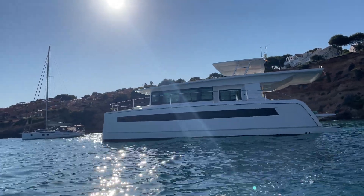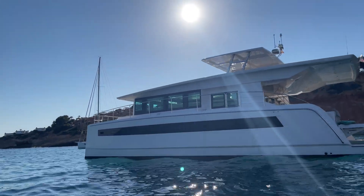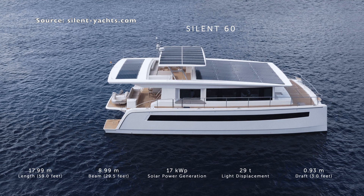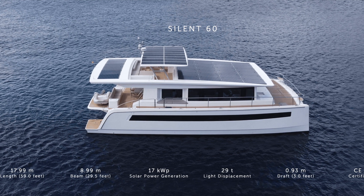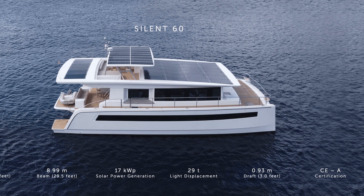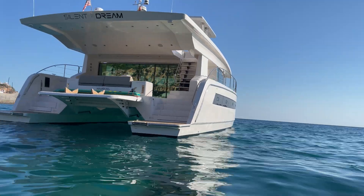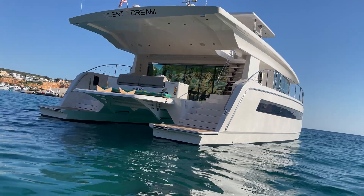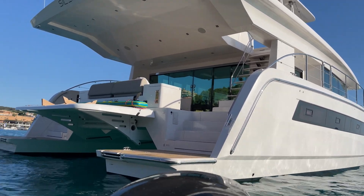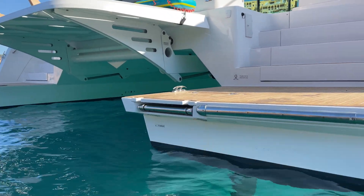The Silent 60 is, as you would think, a 59-foot yacht. It's primarily battery electric but also sports a large diesel generator. It's priced between 2 million and 3 million euros depending on which battery, motor size, and extras you choose. With a beam of 9 meters — about 30 feet — it's remarkably wide even as a catamaran. At 29 tons of displacement and less than a meter of draft, you can take it into most shallower waterways in Europe. And since it's CEA certified, it's ready for any blue water mission or even circumnavigation.